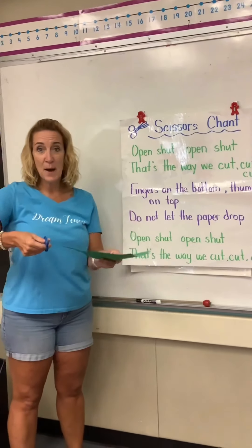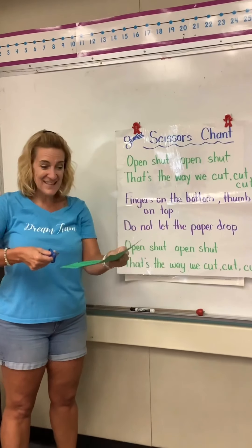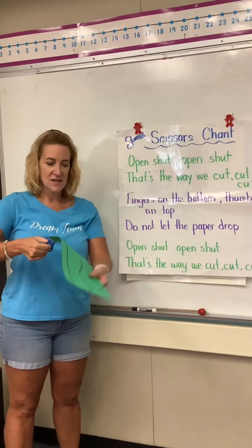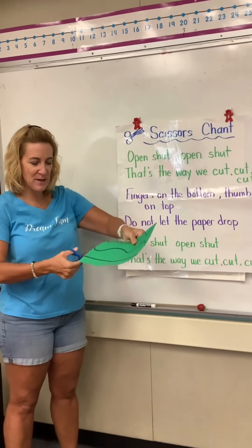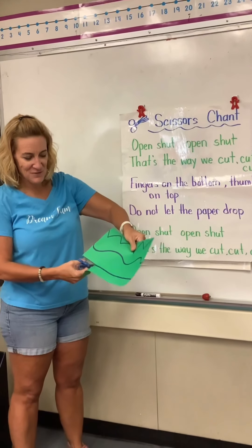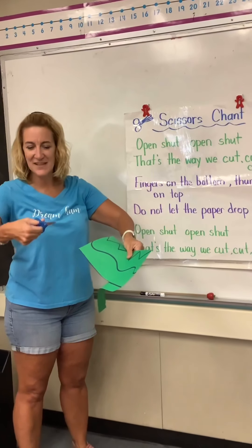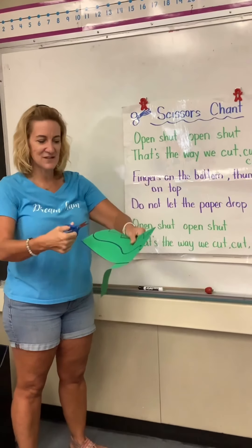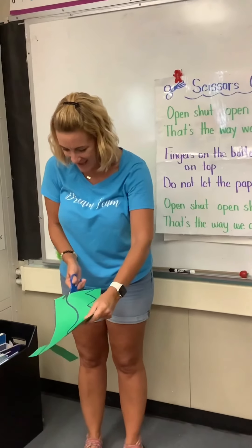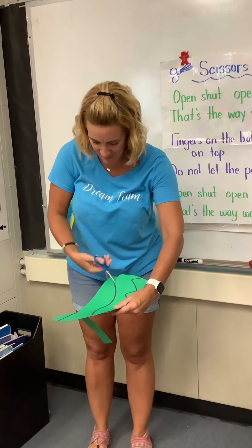Do not let the paper drop — that means this hand is the driver. This hand is going to hold the paper. Because look what happens if I don't hold it — it's hard to cut. So I have to hold it with this hand, drive the paper, and open, shut, open, shut. Do not let the paper drop. This hand just keeps opening and shutting, opening and shutting, and this hand is the driver.